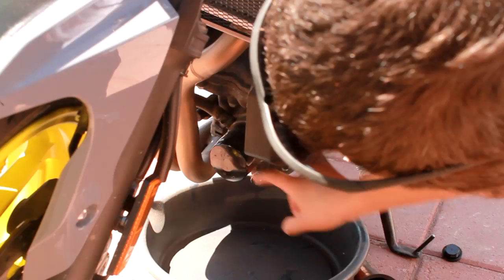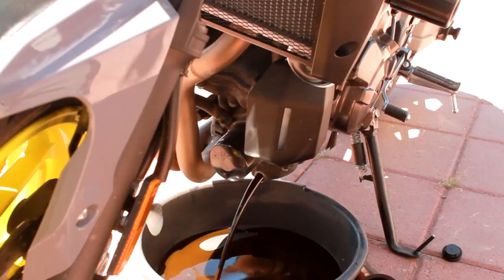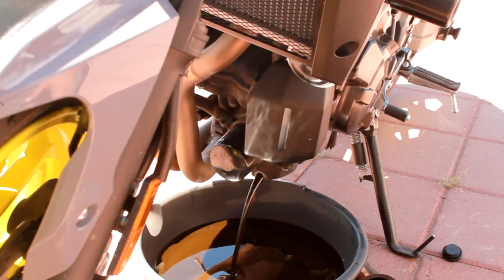Freaking undo it. Blammo! Get the nut out of there before it gets everywhere. That's it — pretty much let that sucker drain and then take off the filter. We'll get back to that here in a second as soon as this is done draining.